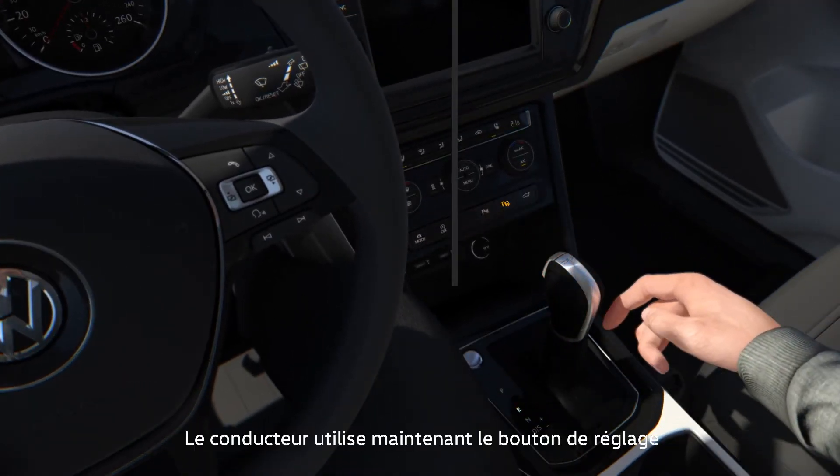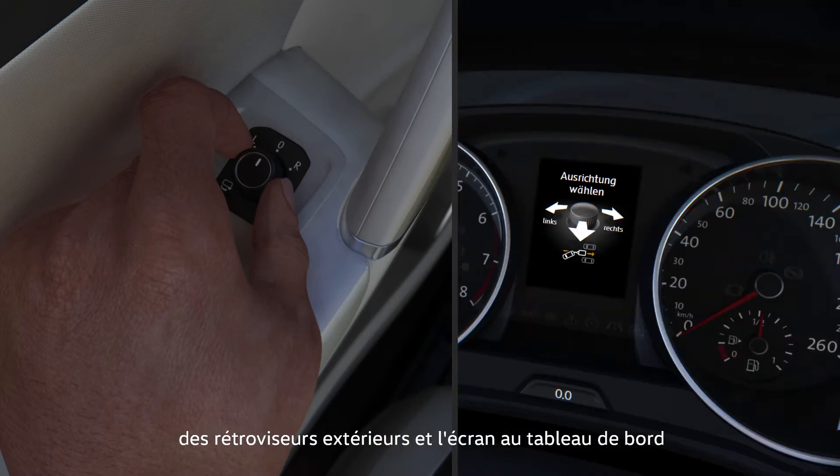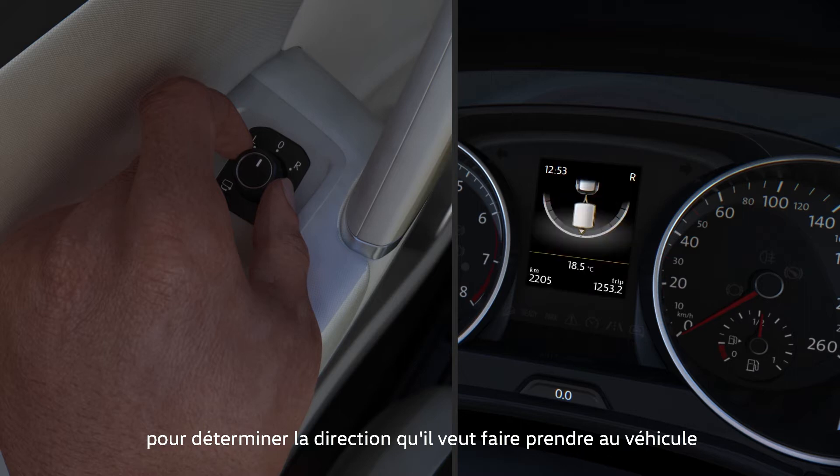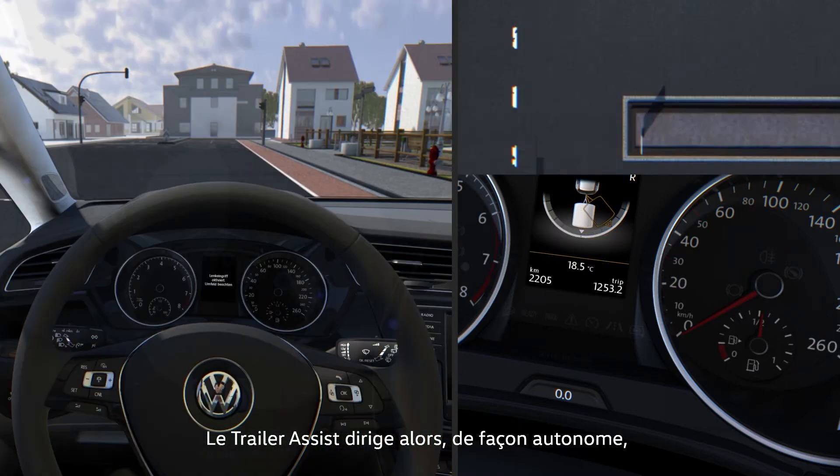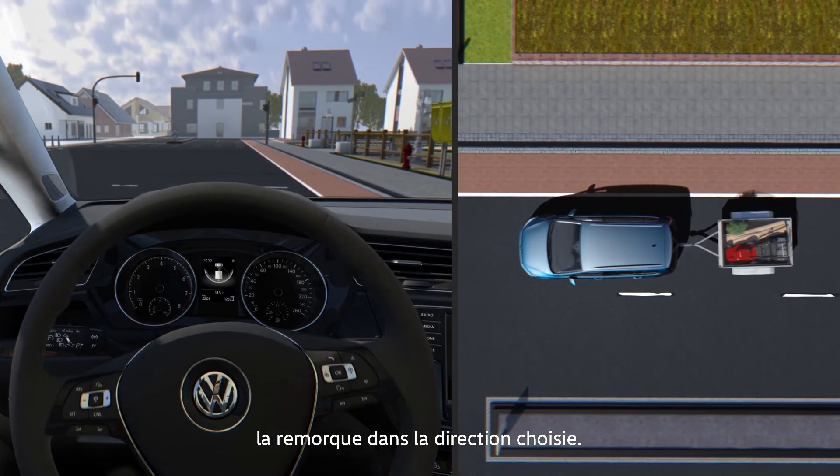The driver now uses the mirror adjustment switch and the display in the instrument cluster to set the desired direction of travel for the car and trailer unit. Trailer Assist autonomously steers the trailer in the selected direction.